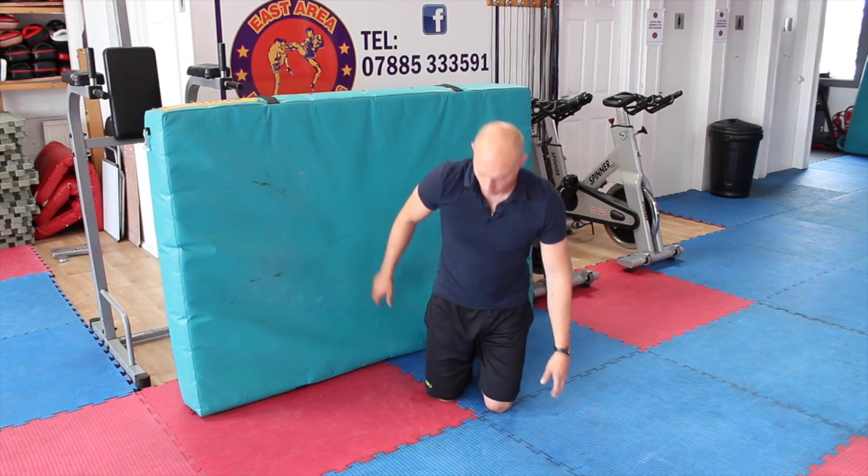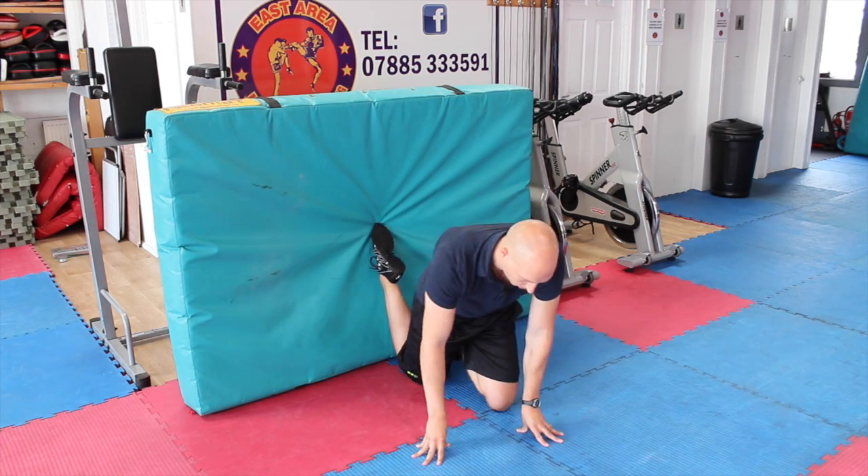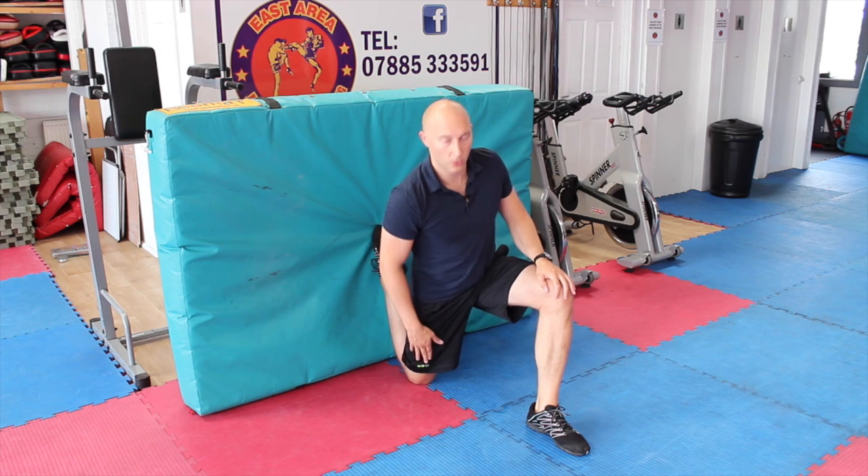So for this one, we're going to go against the wall. Bring the knee onto the floor, foot up against the wall or pad, other foot comes forwards. This position is stretching my right quad and Rectus Femoris.